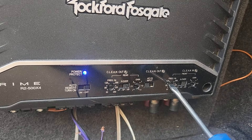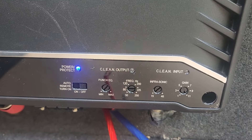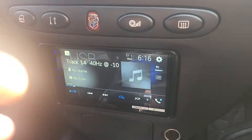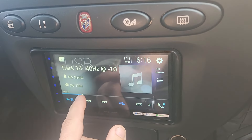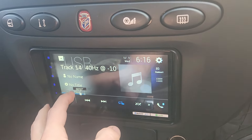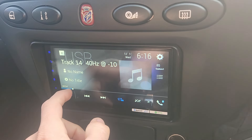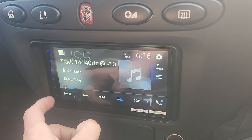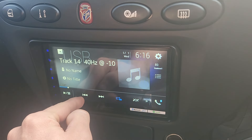It looks like my sub has just started clipping — see, that's what clipping looks like versus a clean output. It would be nice if Rockford made these indicators a little bit longer. They do recommend that you can set these to negative 10 dB. I might go back and set it at negative 5.